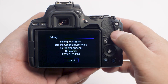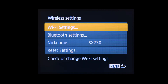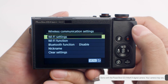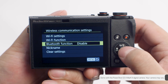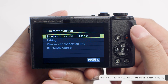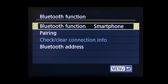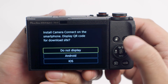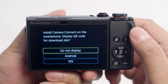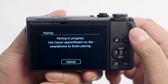The Bluetooth pairing is now in progress. For cameras with a menu system like the PowerShot G5X Mark II or older model cameras, please follow these steps. In the Wireless Settings or Wireless Communications settings menu, select Bluetooth Function or Bluetooth Settings. Make sure Bluetooth is turned on or is set to Smartphone. Next, select Pairing. You may be asked to download the Canon Camera Connect app here. Since we already installed the app earlier, select Do Not Display. The Bluetooth pairing is now in progress.